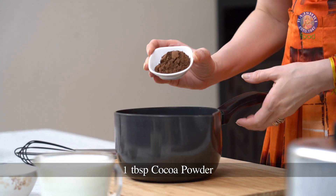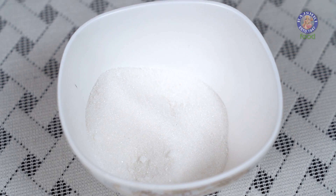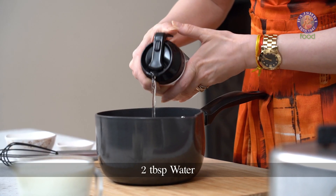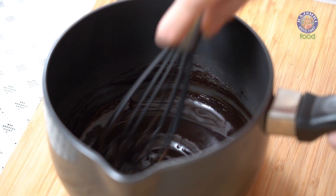First, let's start with mixing a few ingredients in this saucepan. I have 1 tbsp of Cocoa Powder, 2 tbsp of Caster Sugar. Into this, I'm going to add 2 tbsp of Water. Let's mix all these ingredients properly so that there are no lumps. You can see a smooth paste of Cocoa Powder, Sugar and Water.